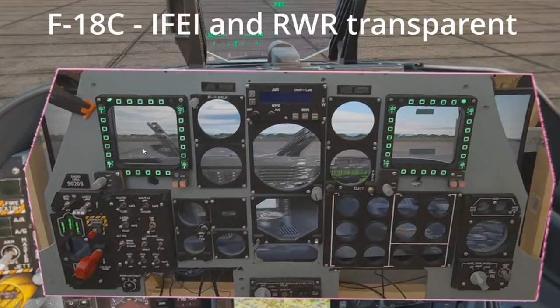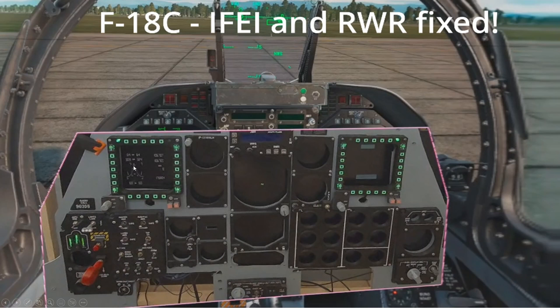F/A-18 Hornet: the IV here is barely visible, the RWR is transparent. Now the IV and RWR are fixed.